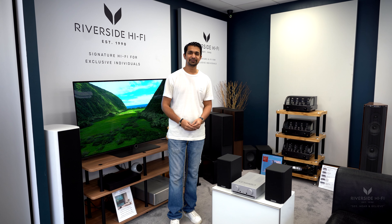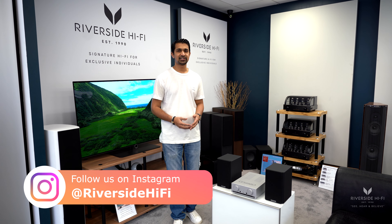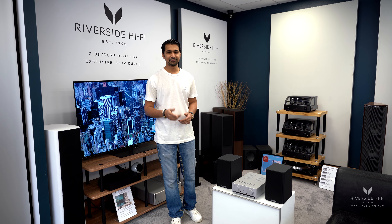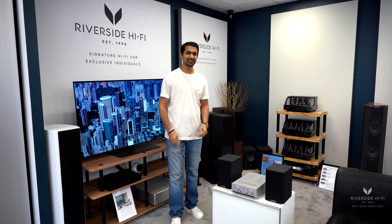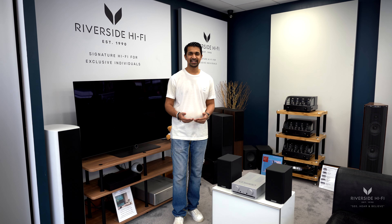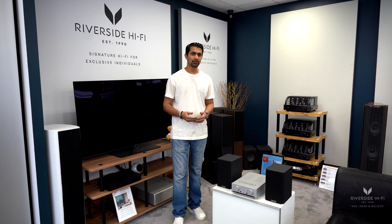Hey everyone, welcome to a Rubberso Hi-Fi video. In this video we're going to be showing you the optimal audio system to get your hi-fi journey started. What we have here is the brand new Mission 778x integrated amplifier and Mission LX1 Mark 2 speakers.